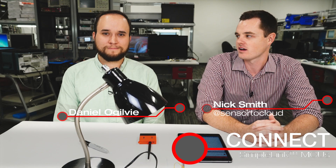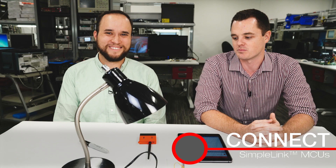Hey everyone, welcome to this episode of Connect. My name is Nick, I'm here with Daniel. Thanks for joining us, Daniel. Thanks for having me. You'll probably recognize him — he's back to show us another demo on the Launchpad sensor tag kit. He's an applications member of the Launchpad team.